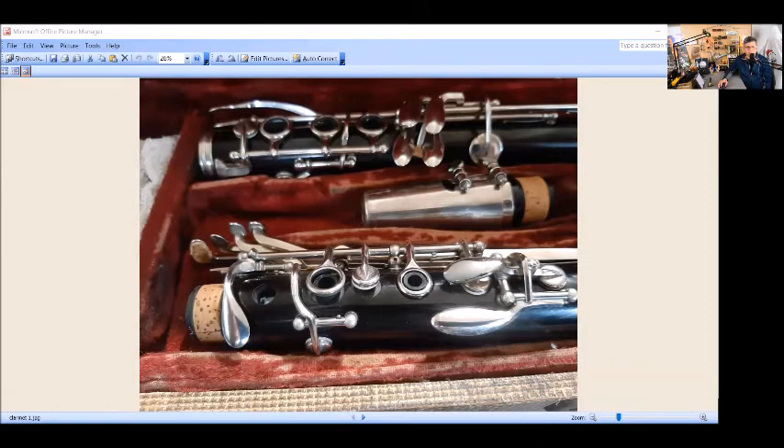Based upon the serial number, which was fairly low, I was guessing maybe mid-1950s, considering the start date of 1948. The mouthpiece was a golden tone. But let's take a look here.